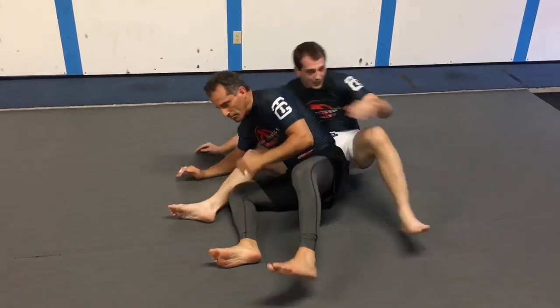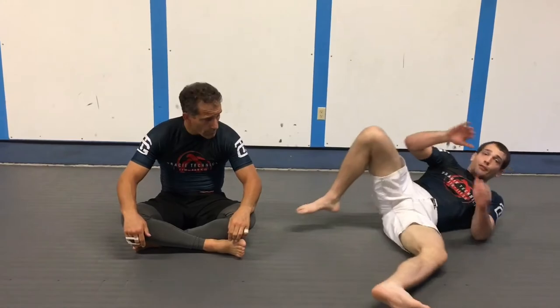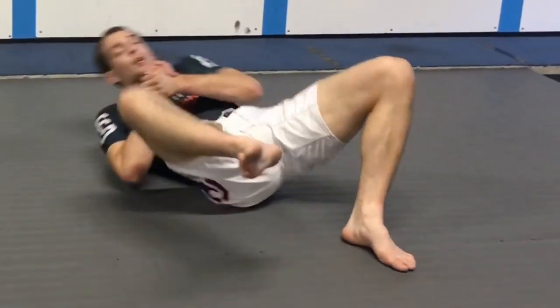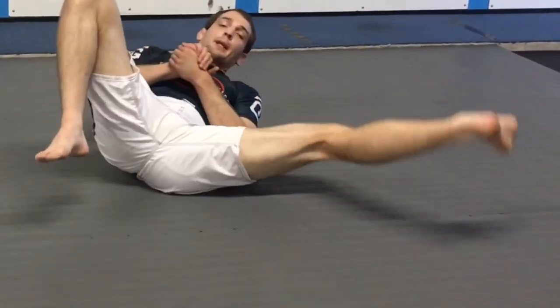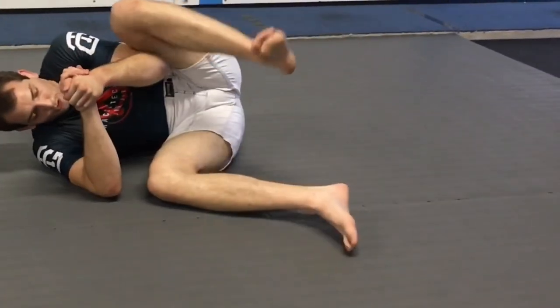It looks easy, but you will have trouble at first, even if you've been doing it for a while. The goal is to try to get it into two movements. The first movement is a reverse shrimp, where I pull myself forward. Then the next one I'm pushing for a regular shrimp. As he comes out, I'm going to kick out — reverse shrimp, regular shrimp, put the hooks back in.